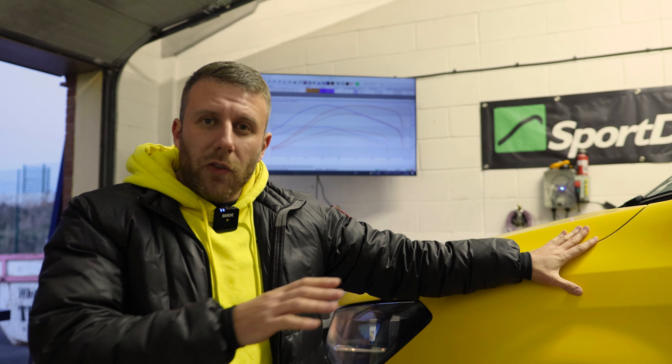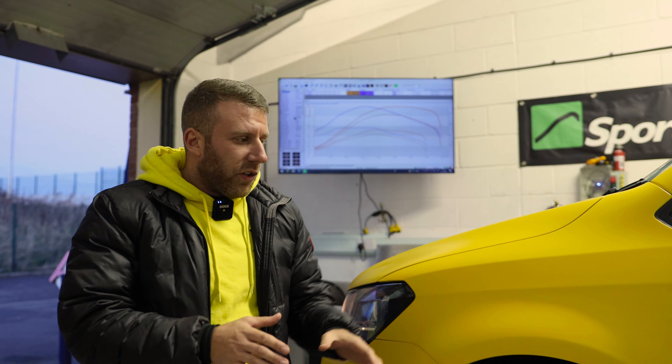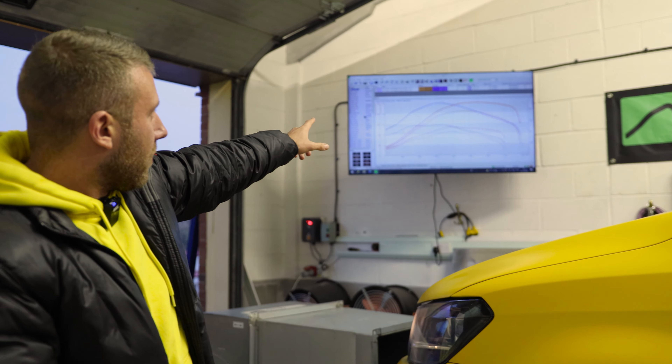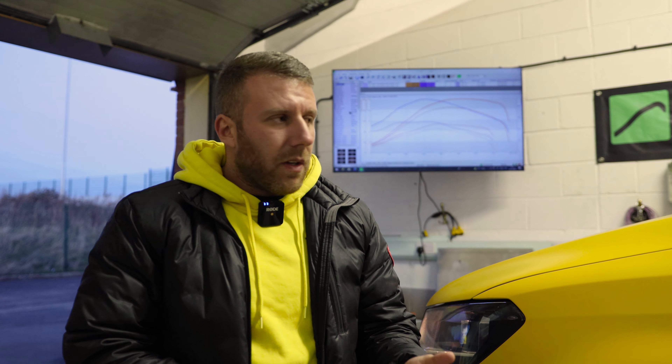Stock it ran 105 horsepower so we're happy with that — we know there are no problems with the van and it's not running under power. We just tuned it and ran it again and it ran 198.5, as you can see up on the graph there. So we're happy with that — it's tuned, it's faster, the torque has smoothed out, you've got more confidence to overtake. That's this van done mechanically. Next step is the valet — we're going to get it all cleaned up and get it up for sale.